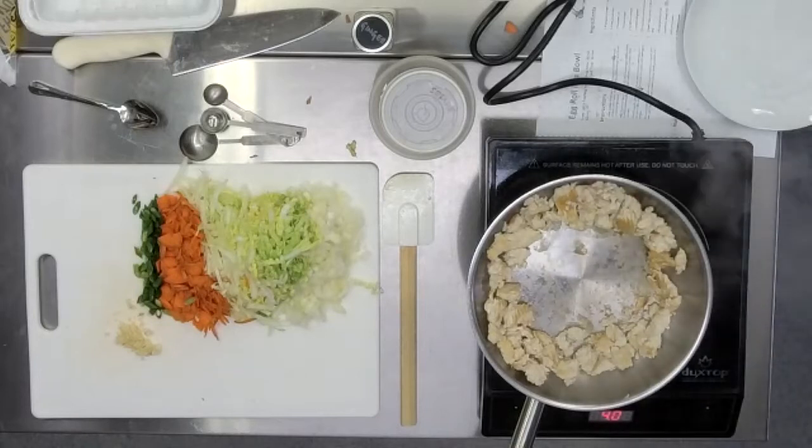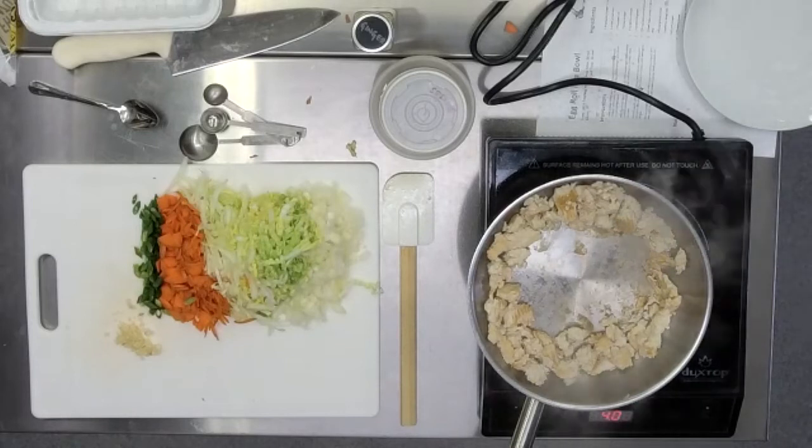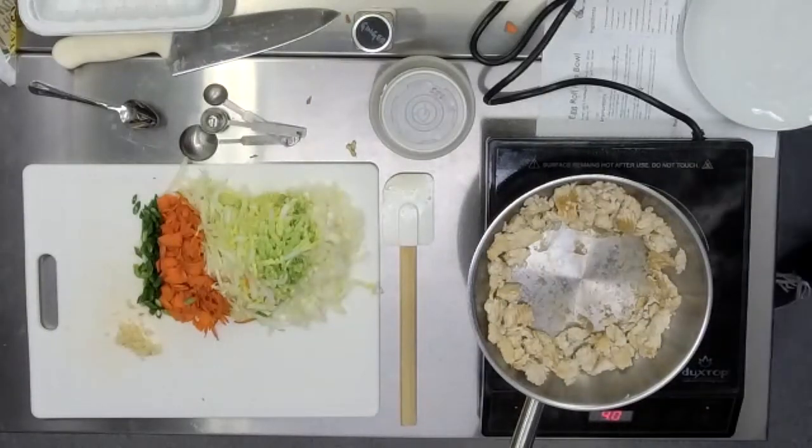And then as you go along, it'll just continue to brown. What I would then do is move on and you can just start to kind of break it up into small crumblier pieces. And then as it mixes with everything else, it'll continue to crumble and cook.